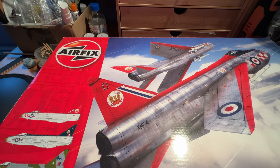Hello everyone, welcome back. Thanks for visiting. You join me today for a kit review of an Airfix kit which I've had in my collection for a little while now.